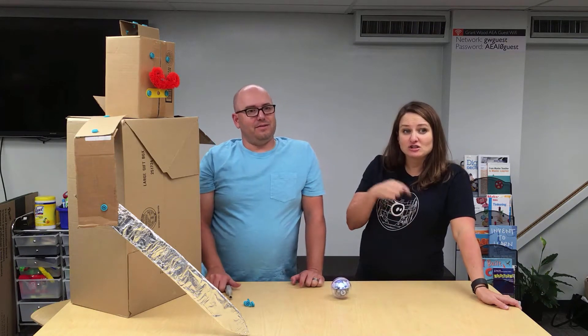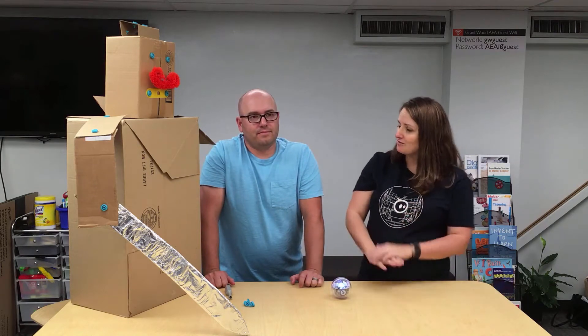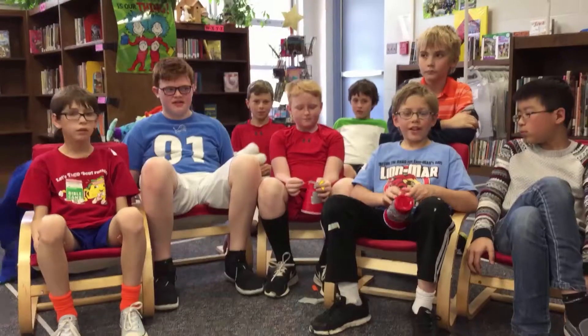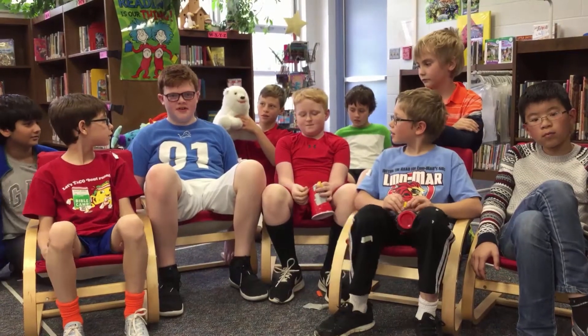This month's challenge is for you to build armor for your Spheros and match them up against each other. It's Sphero fighting time. We challenge you to create a Sphero battle bot.